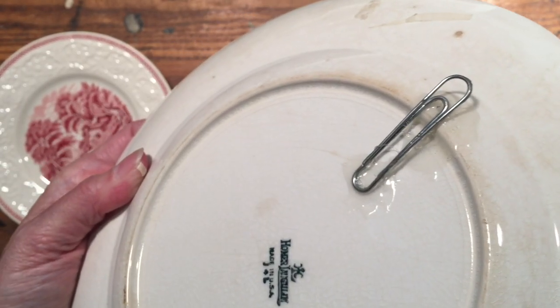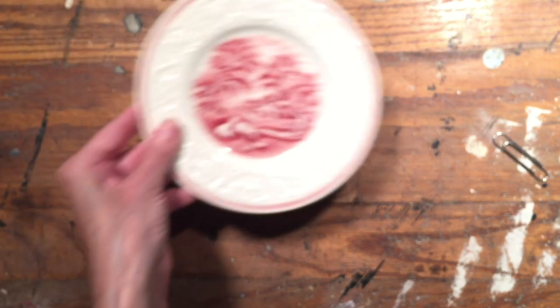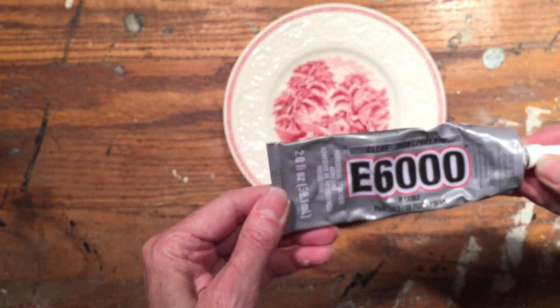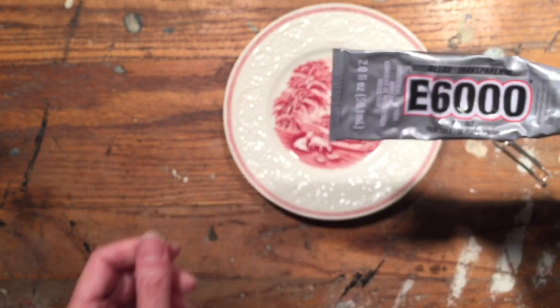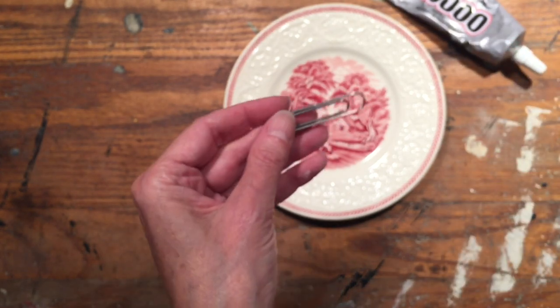It's really easy to do and you only need a couple of materials. First, you're going to need a plate — I'm going to demonstrate using this small transferware plate. You're going to need adhesive; I love E6000 clear transparent adhesive. I'm not getting paid by E6000 to say that, I just love them. And you'll need a paper clip.